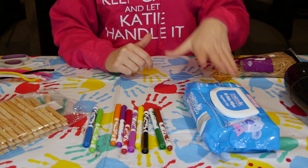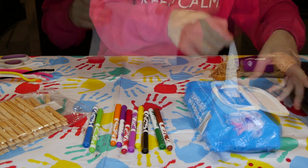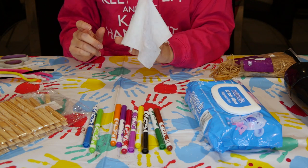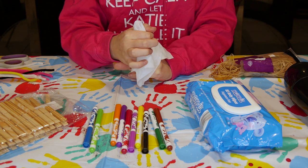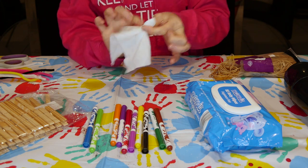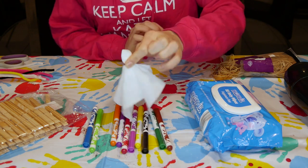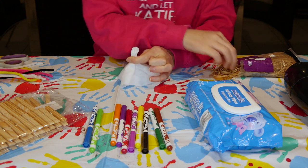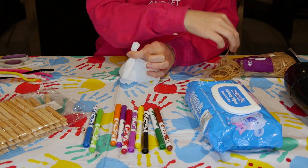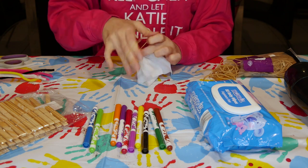The first thing you need is your baby wipes. We need one baby wipe, and then what we need to do is put our finger in the middle of it and then tie a rubber band around so it looks like a ghost.